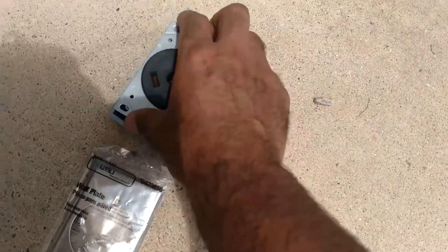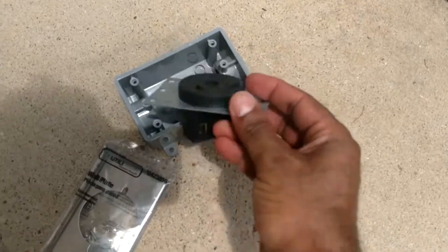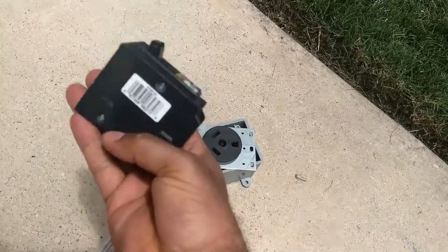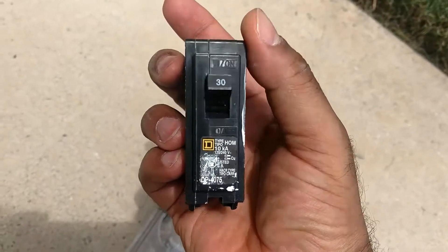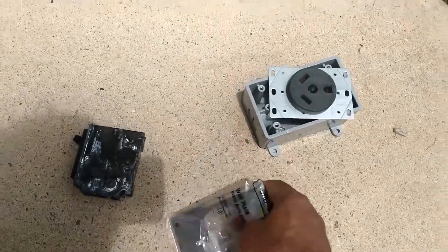Here's the box and the RV plug, which is a 30-amp. You need your trusty Square D. Depends on what kind of fuse box you've got, but that's a 30-amp right there and that matches up with the fuse box that I've got.